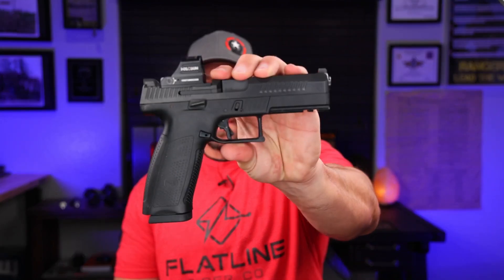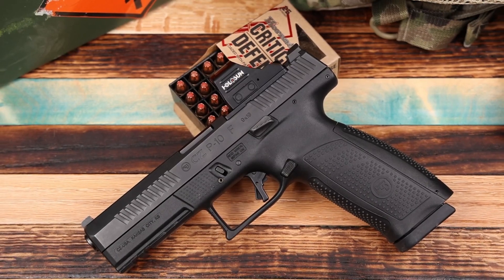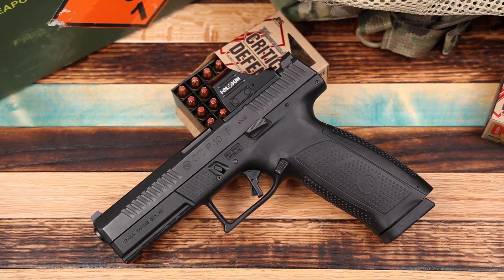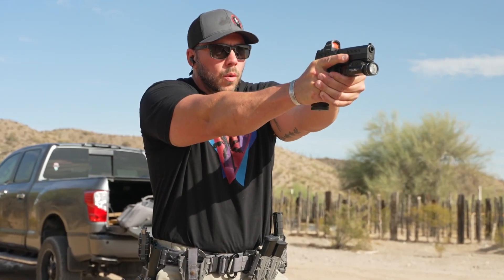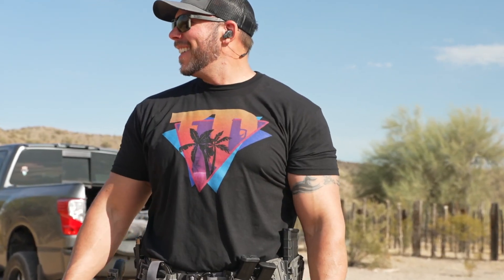Now that it sounds like I've had a love affair with Shadow Systems, what about that P10F? Because that is a lot to follow — and I can tell you this thing's a beast. Look at the size of that in my hand — it's an absolute range monster and that size and weight shine through in the performance. The CZ P10 series has probably one of the best striker-fired factory triggers out of the box out there. You can fight me on that in the comments, but hands down the break, the reset, and the overall feel of that trigger out of the box is far better than most other striker stuff.